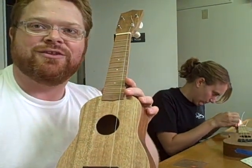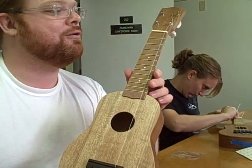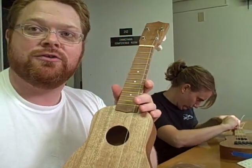Every 10 to 20 minutes it'll be settling for the first day or so. And then the strings will be in place and sound great. And that's how you tune your ukulele.